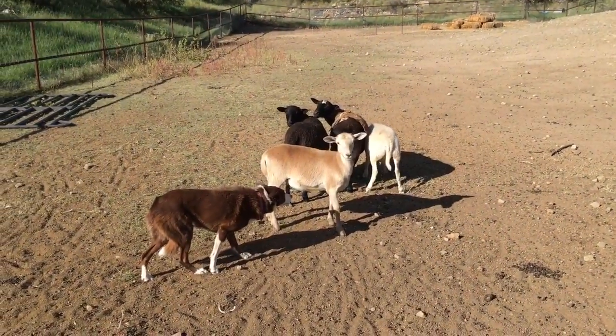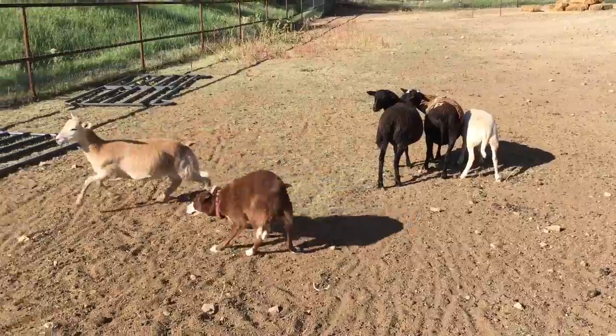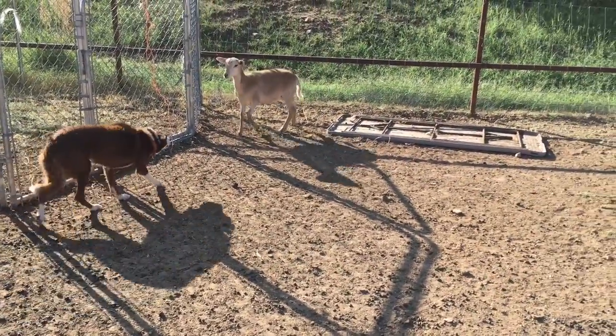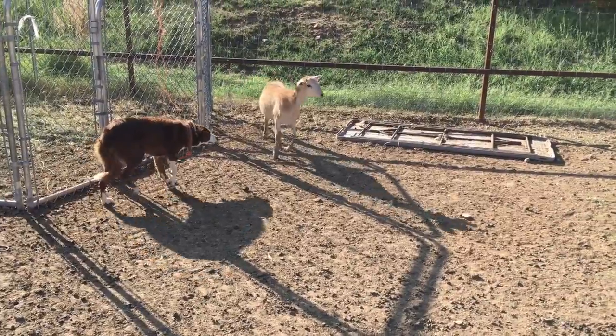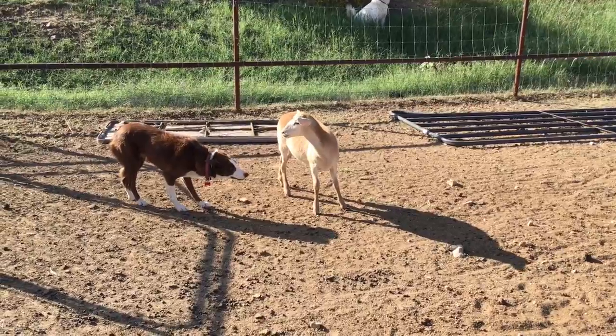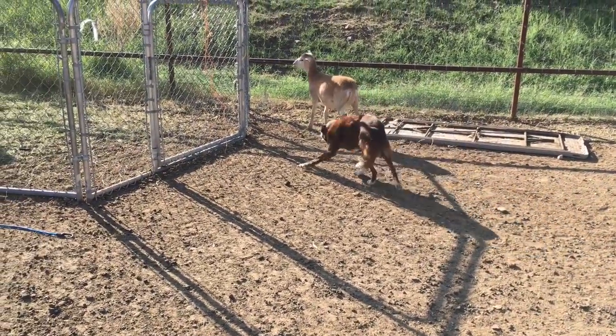Here we have Cody working a single lamb. It's actually supposed to be four lambs, but this little ewe has decided she wants no part of the other lambs — she wants to go back to her mama. She's probably three or four months old. What we want to see is Cody trying to solve the problem of putting this little girl back where she belongs, and the little girl wants no part of this.